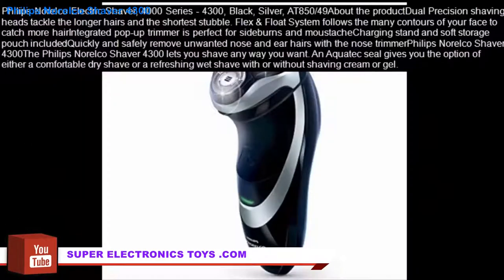Philips Norelco Electric Shaver 4000 Series, 4300, Black, Silver, at $50.49.